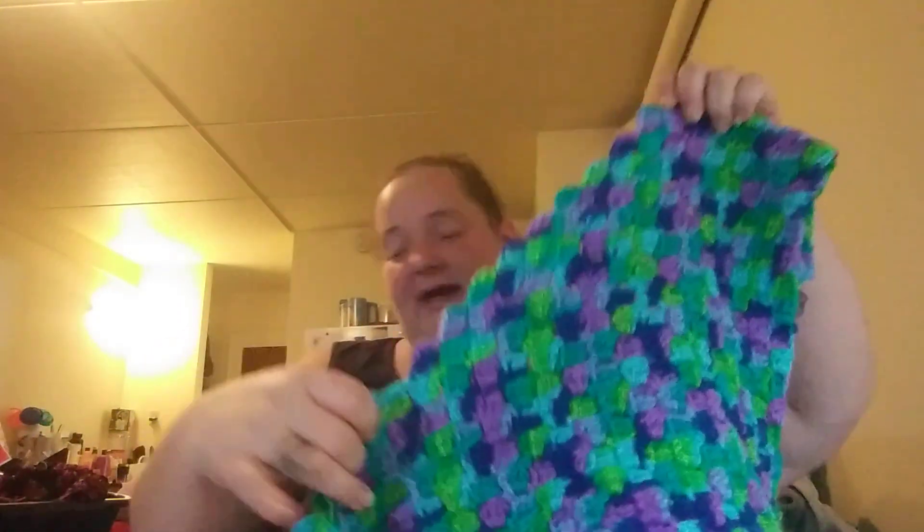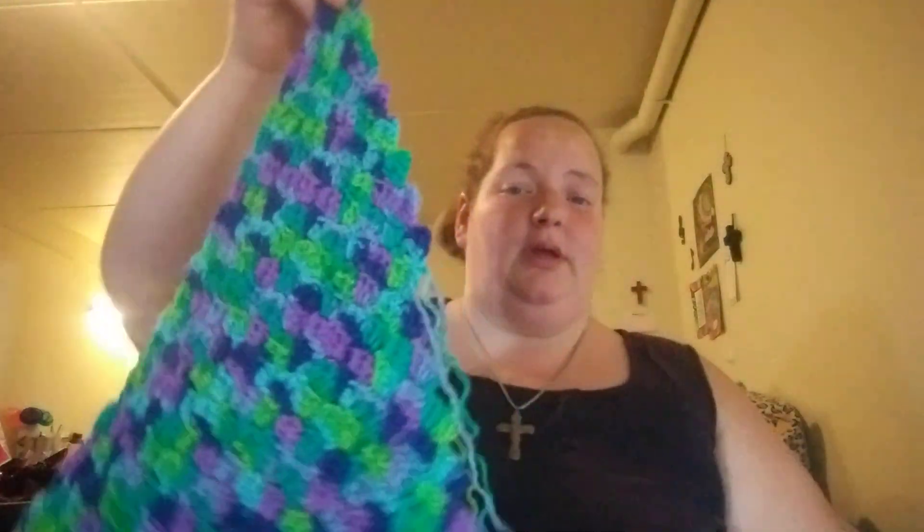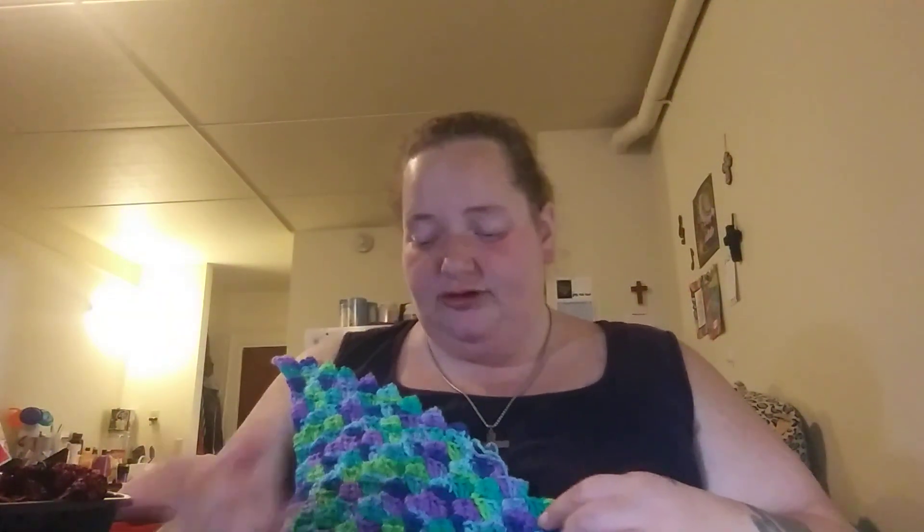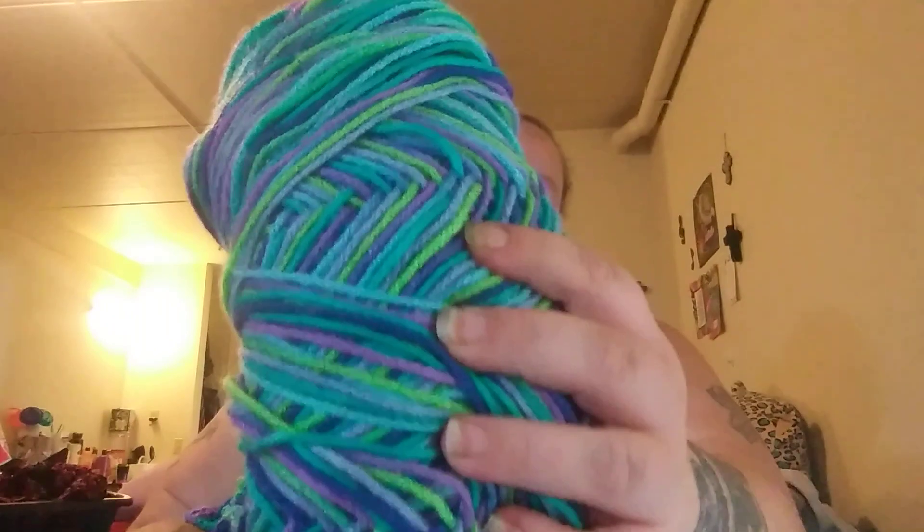This is a corner to corner blanket that I'm making for somebody in my family. I showed you guys this before — it was bigger before, but I had to frog it. It's just Red Heart Super Saver Jumbo in the color Wildflowers. It's kind of disheveled a little bit — it's been through a lot, been tossed around.